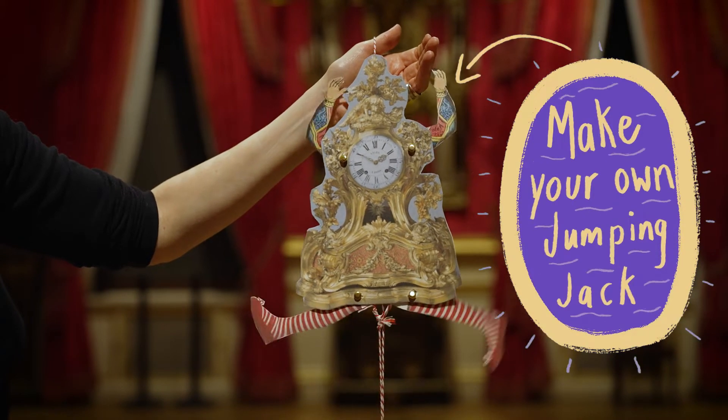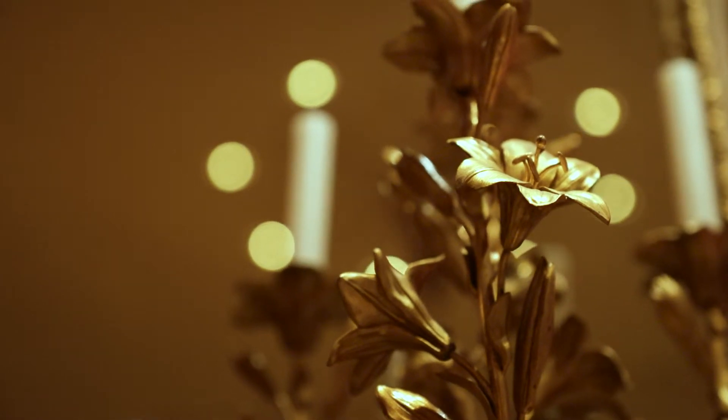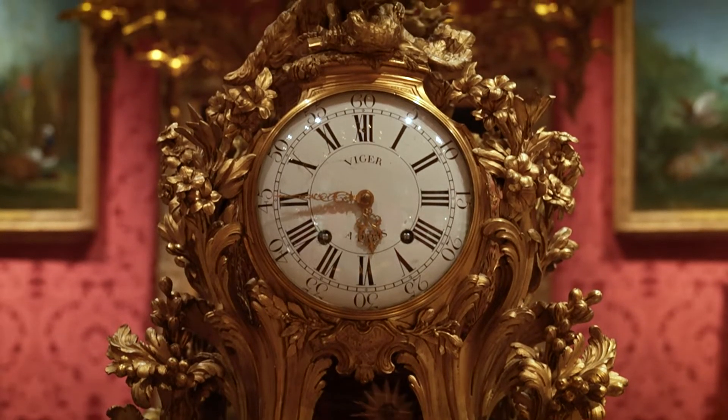Make your own Jumping Jack. The Wallace Collection is filled with amazing objects. Imagine if they came to life.